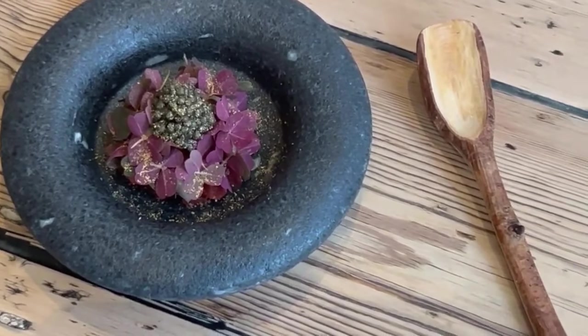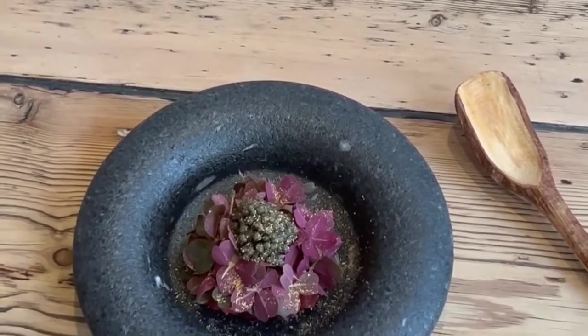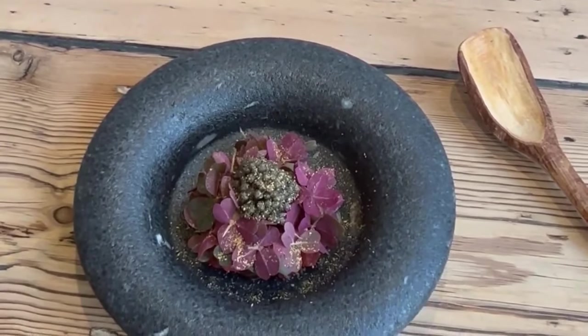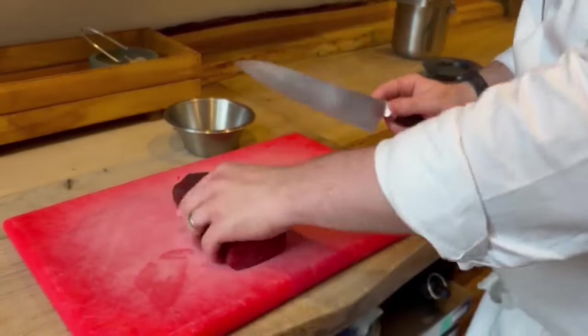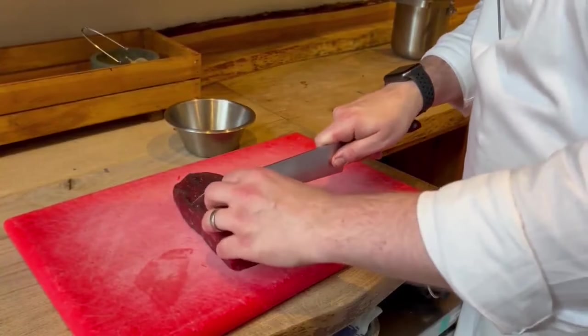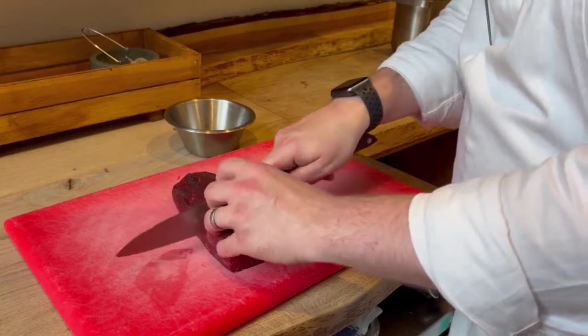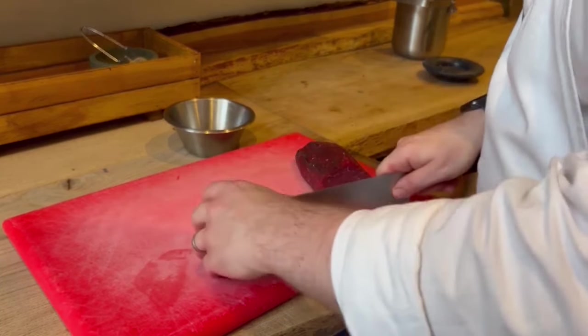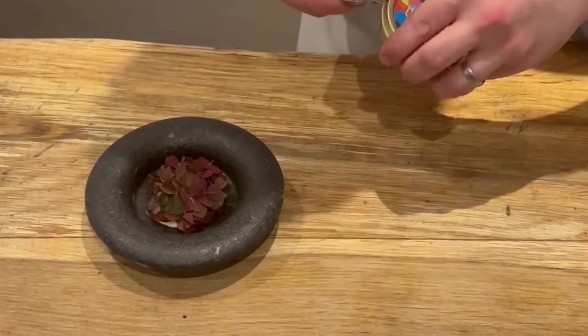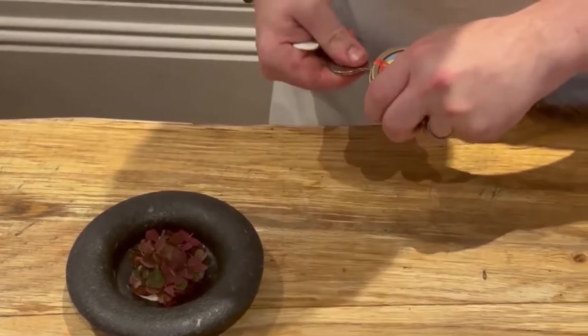We're going to prepare a beautiful tartare of Lakeland Dexter with some smoked bone marrow and some aged caviar. For me, this is quite classic — I love a tartare. We get quality Dexter beef from a good friend of ours, Mark, who's got a very small farm just north of Keswick. We play about with almost a surf and turf with caviar, which is a little bit of decadence, because I feel people really need that. I class this as a tagline of provenance and decadence meeting each other on the dish.